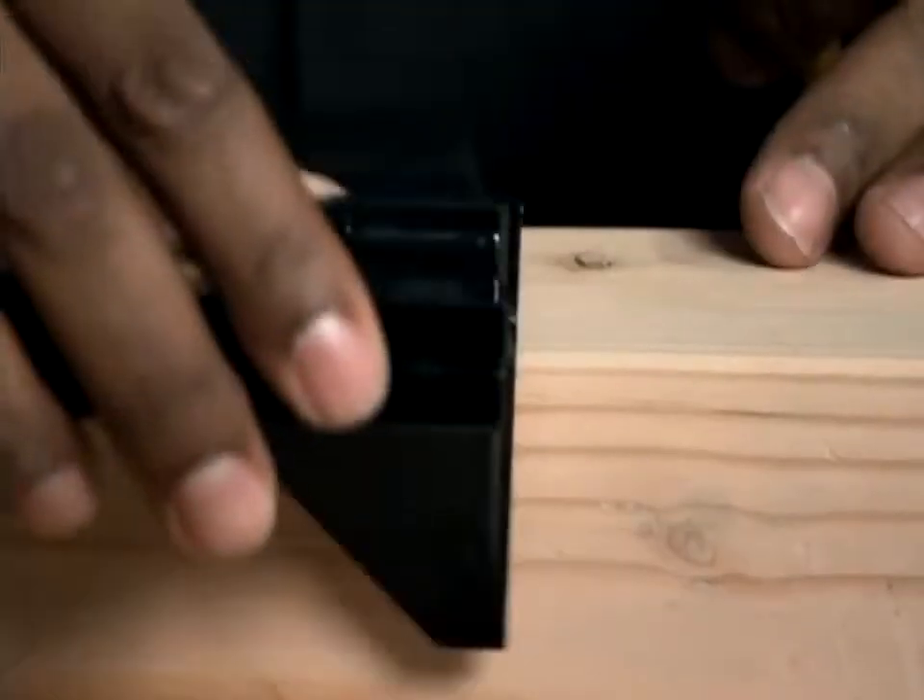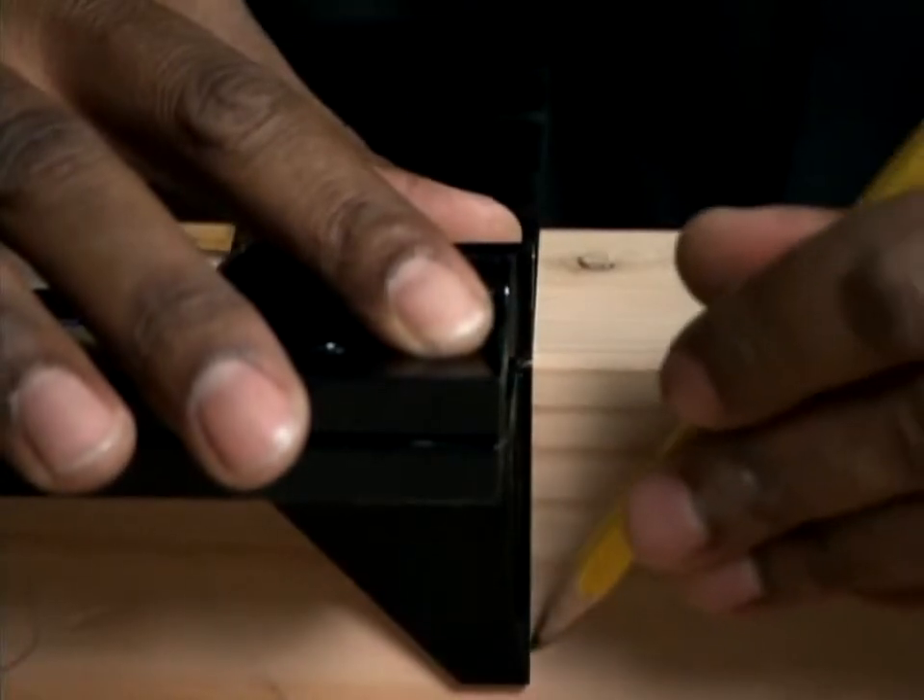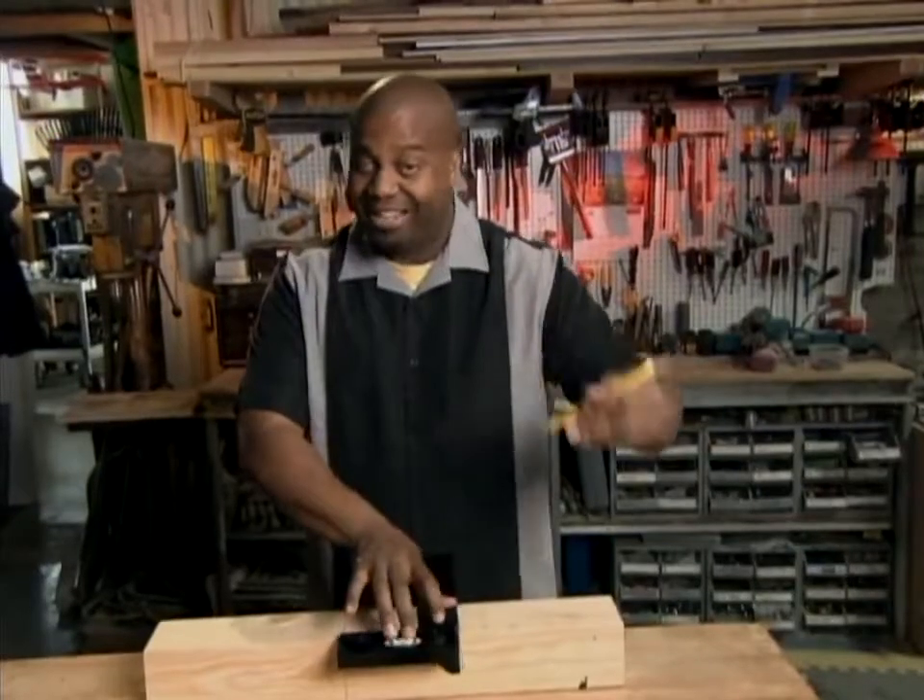It's the first square that works in three dimensions, and the secret is this wing right here. It lets you mark two sides — boom — at the same time.